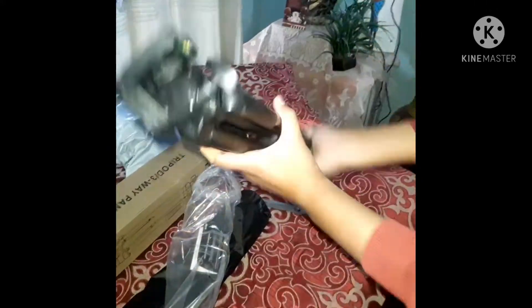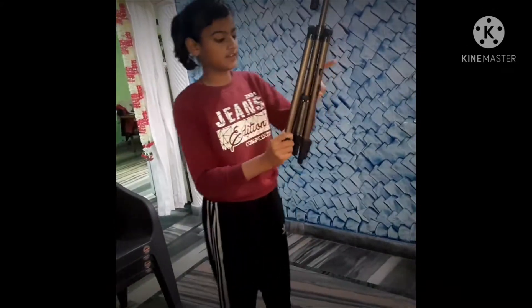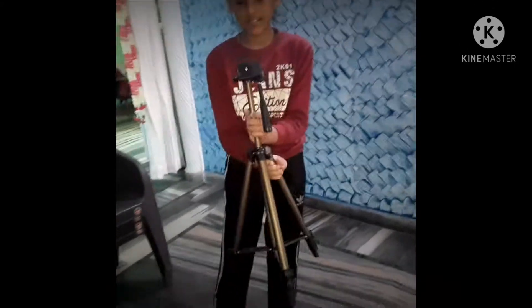Guys, this is our camera stand. We have to show you how we are going to use this. This is its size.